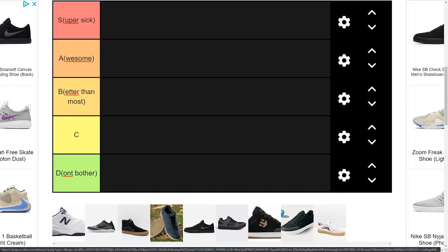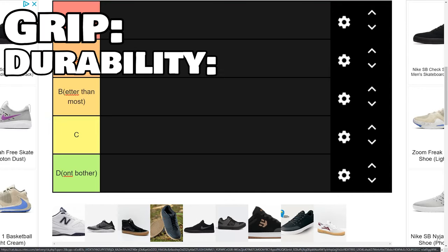So what I look for personally in my flat pedal shoes is three major factors: those being grip, durability, and the feel and fit of the shoe.